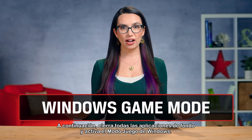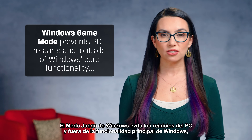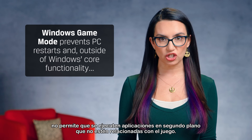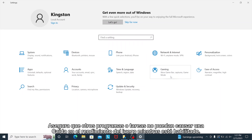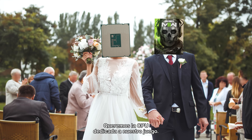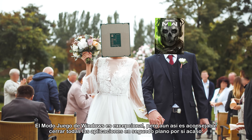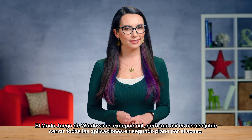Next, close all background apps and enable Windows Game Mode. Windows Game Mode prevents PC restarts and outside of Windows core functionality does not allow background apps to run that are not related to the game. It ensures that other programs or tasks can't cause an in-game performance drop while enabled. We want the CPU dedicated to our game. Windows Game Mode is outstanding, but it's still advisable to close all background apps just in case.